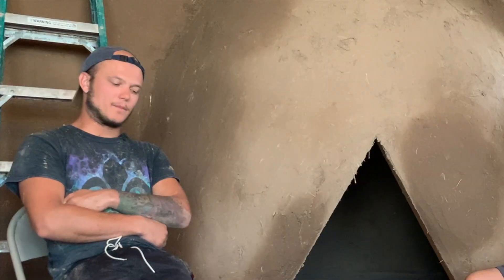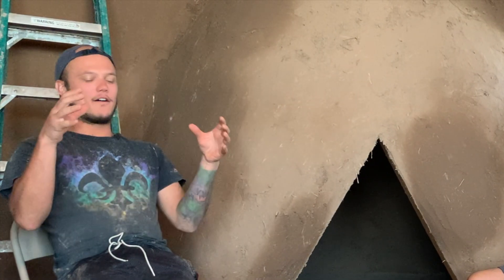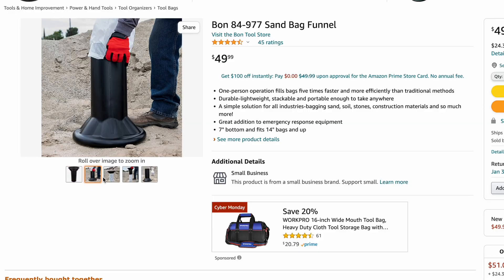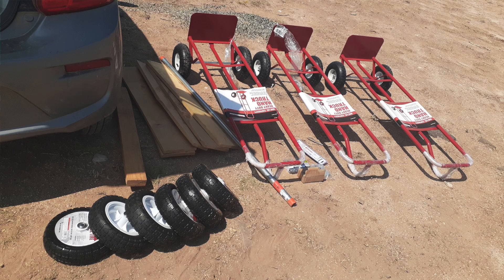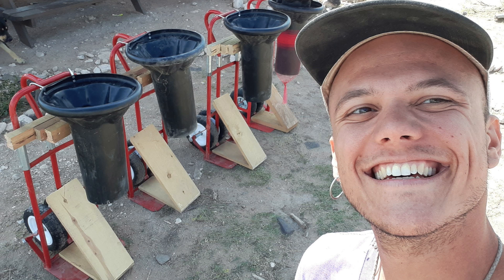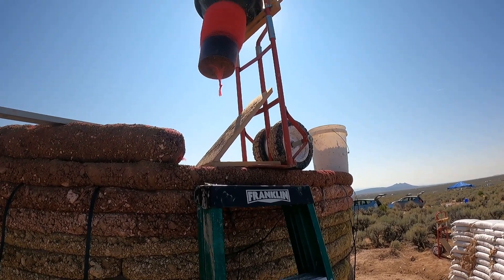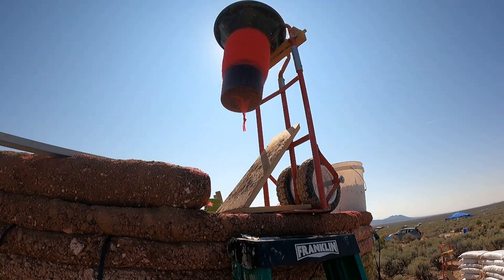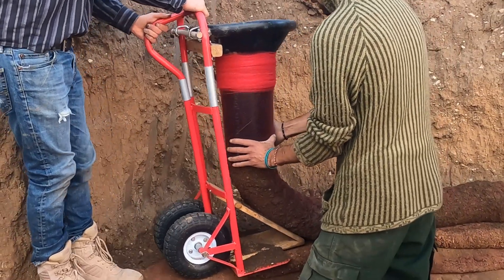Yeah, so we designed and built our own — hyper-adobe ninjas is what we're calling it. And basically it's just a bunch of cheap stuff from Harbor Freight, but it's a funnel that's specifically made for earth bags. You can find that on Amazon for 60 bucks. It's a dolly from Harbor Freight and it's just a bunch of scrap wood. So this is an adobe ninja — it has an earth bag funnel attached to a dolly, and this is what we use to do hyper-adobe.